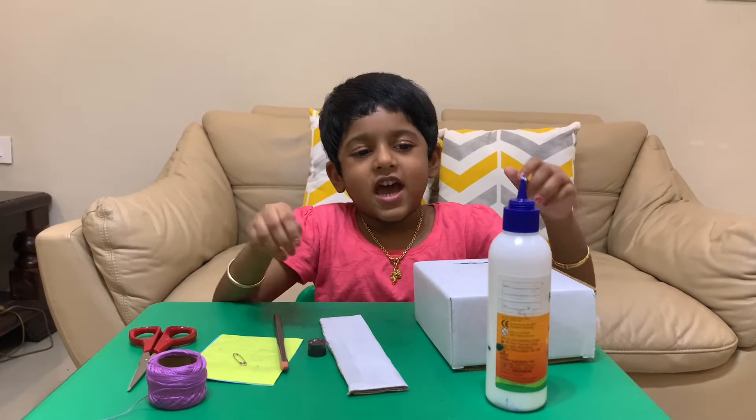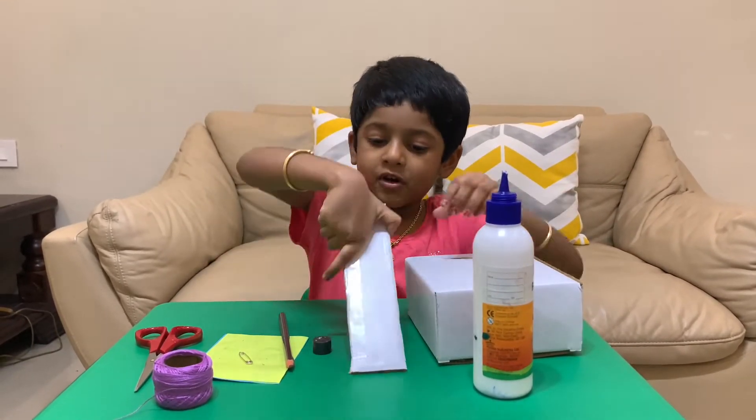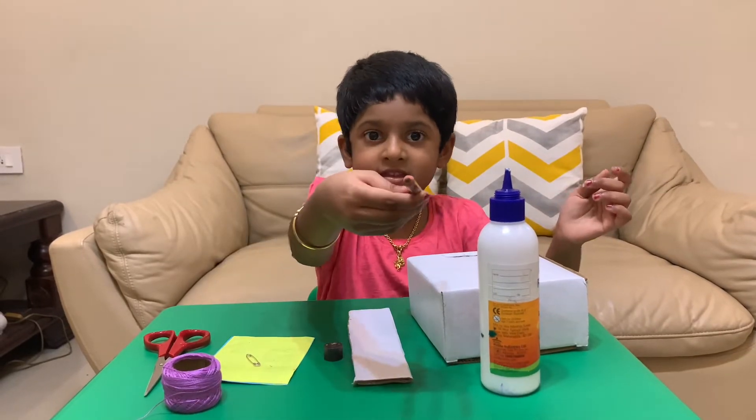For that, we need a glue stick, a box, and a cardboard rectangle piece, and a magnet, and a pencil.